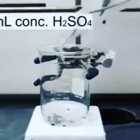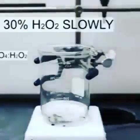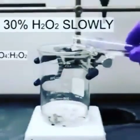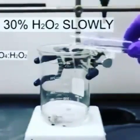First, 30 milliliters of concentrated sulfuric acid was added to a beaker. Next, with strong stirring, 10 milliliters of 30% hydrogen peroxide was added very slowly.